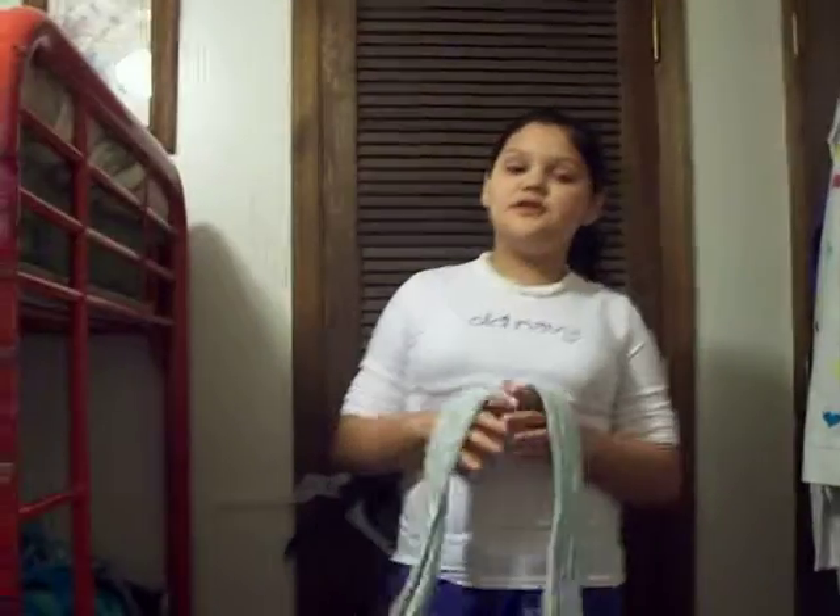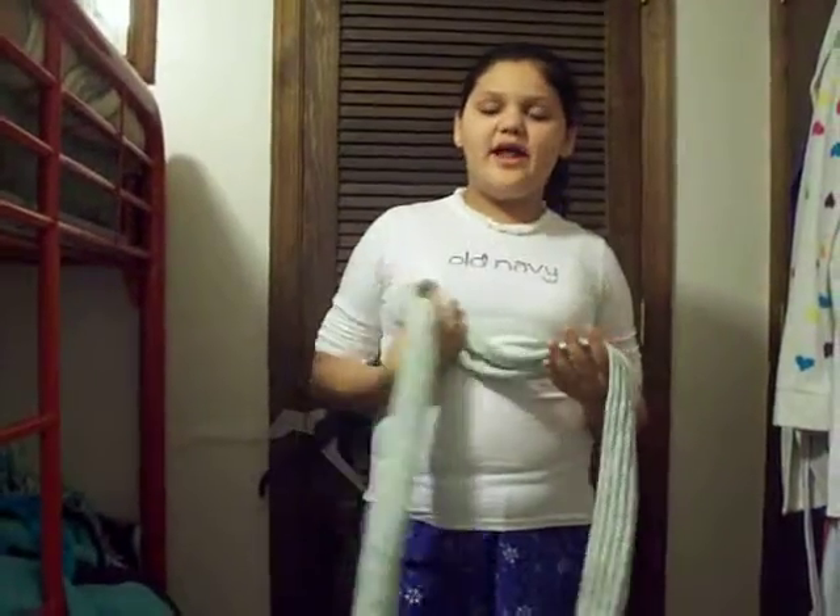Hey guys, so today I'm going to be teaching you how to put your scarf on. This is going to be my favorite way — I usually do it all the time.